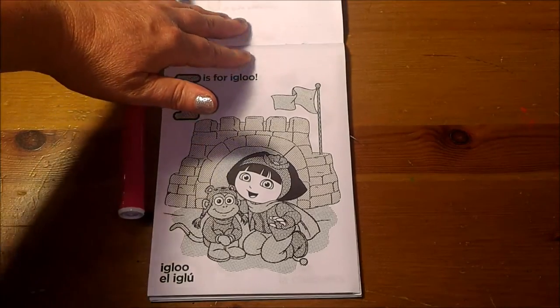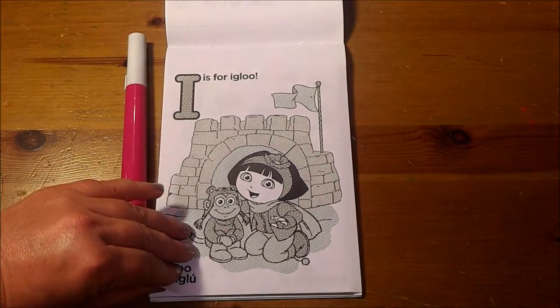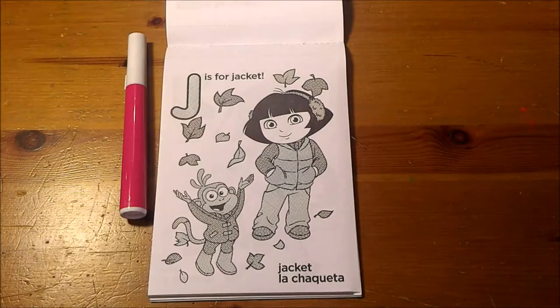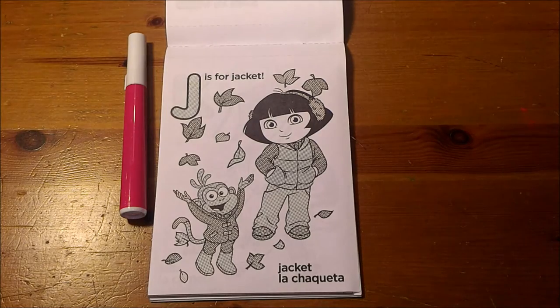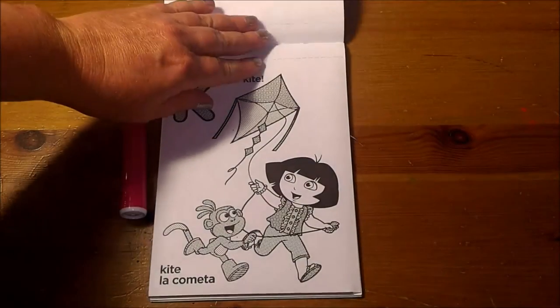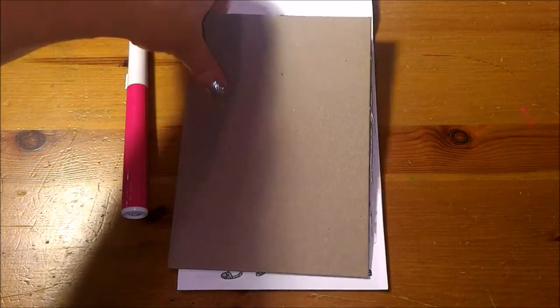I is for Igloo. J is for Jacket. K is for Kite. Here's the cardboard to lean on when we're writing.